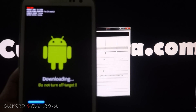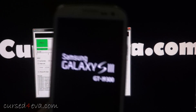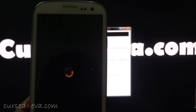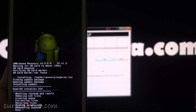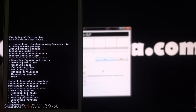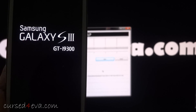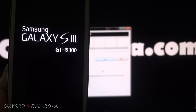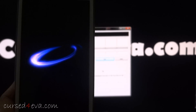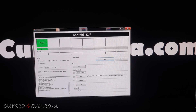Go ahead and hit the Start button. You'll see the process on your phone — do not unplug. It'll take a few seconds and your phone will reboot. Once it has rebooted you can unplug the cable and close Odin, as we are done with that.